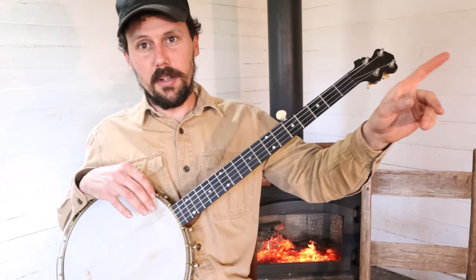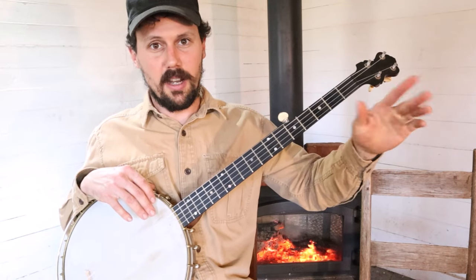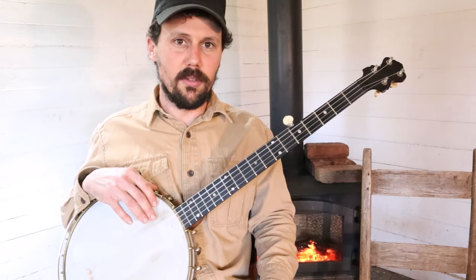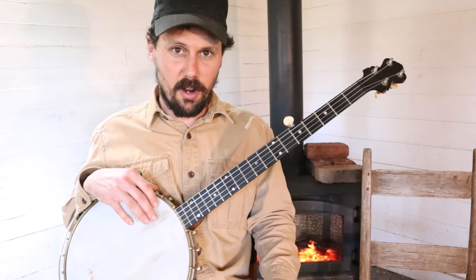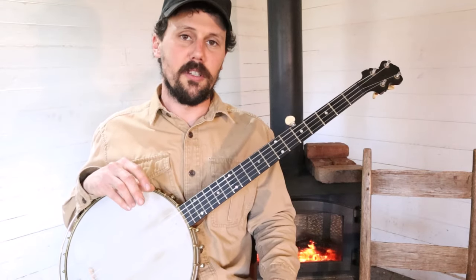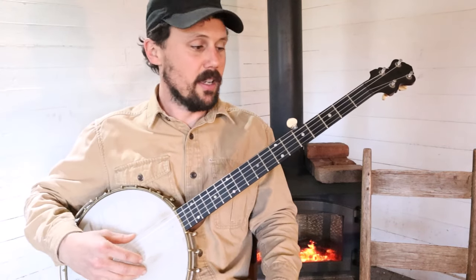I'm going to give you the verbal rundown. For those of you who want to learn from tablature, a link will appear in the corner. If you click that link, it'll take you to patreon.com/CliftontheHicks. For a very modest contribution — less than the price of a cup of coffee or a beer per month — you'll get access to the tabs for this tune and every other tune we teach on this channel. We have well over a thousand active members and it's a lot of fun.